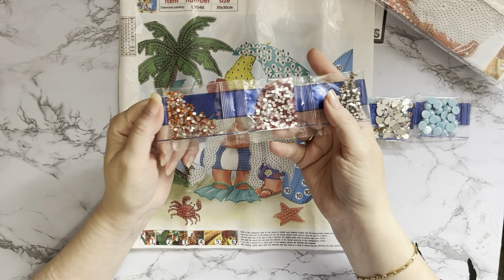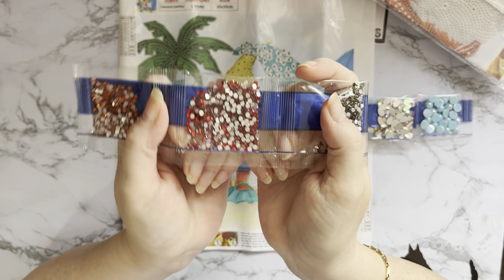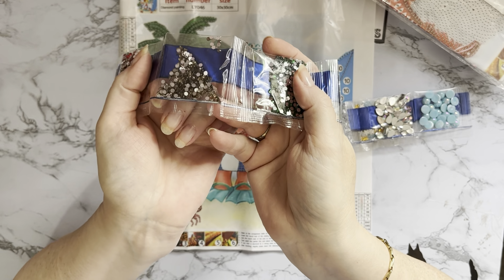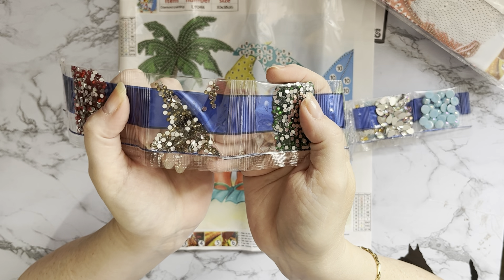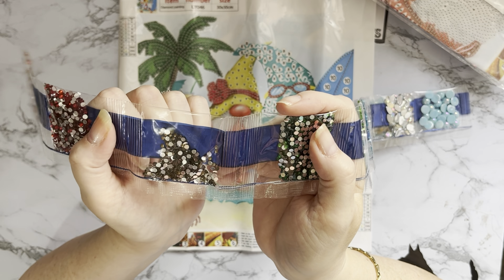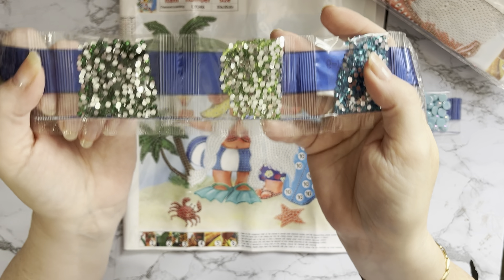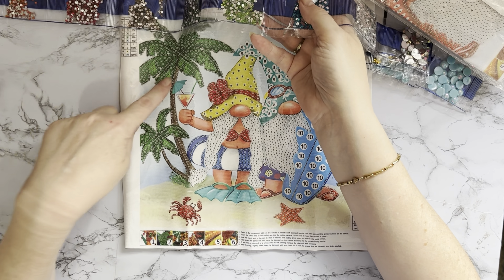So we are 30 by 30, 10 different gems and colours. Let's have a look at the measurement — probably a 25 by 25. Yeah, 25 centimetres, nine and three quarter inches. Actually, she looks a bit sunburnt — she's gone very, very pink. That's got to go on my summer list.